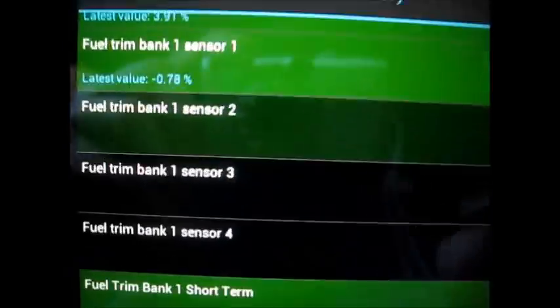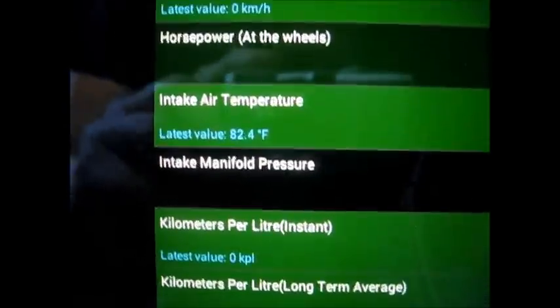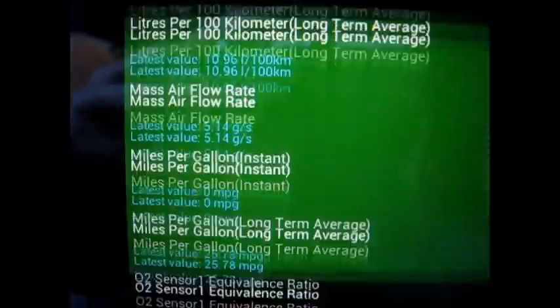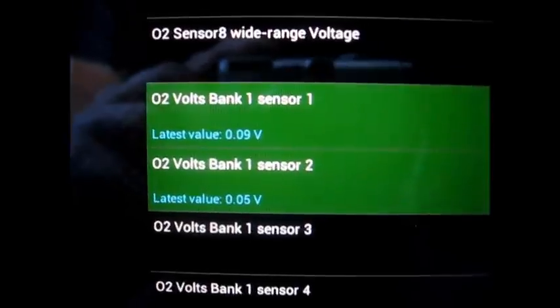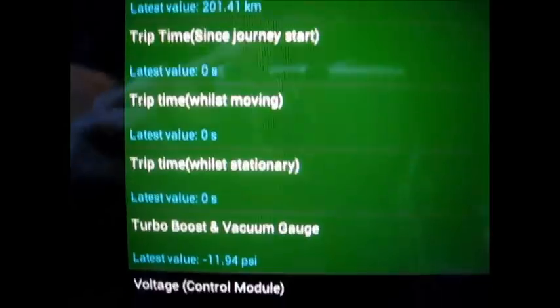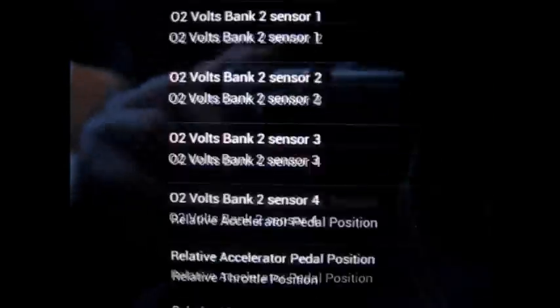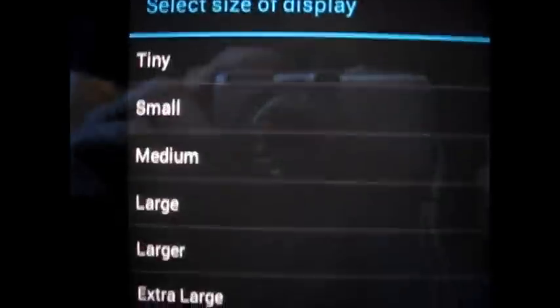There are a ton of sensor information that you can pull from the 80-series — mine is the '96. It will actually show you the last value and current value as you're going through this, which is really great. Fuel trim banks, your fuel flow rate, your mass airflow sensor, your air intake temperature, barometric pressure — the entire nine yards.